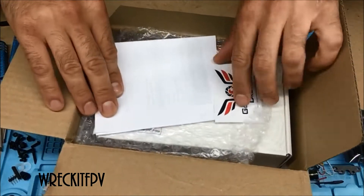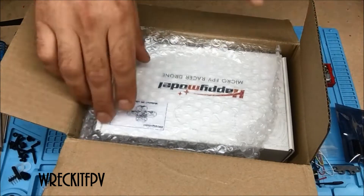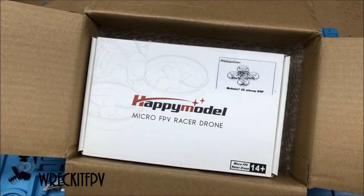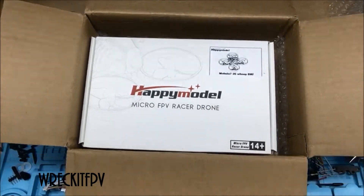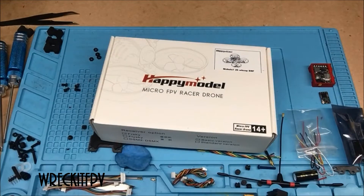Let's see our invoice. Another sticker — two stickers. And of course, what do we have here? The Happy Model Mobula 7. I'm calling it Mobula, so call it whatever you want.